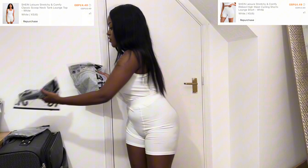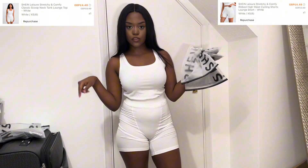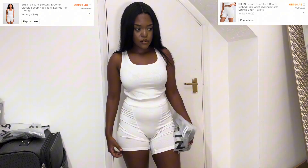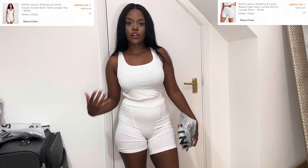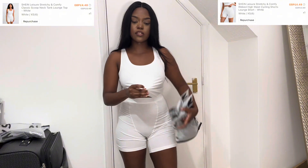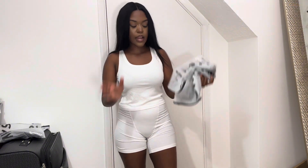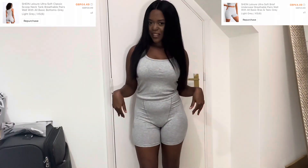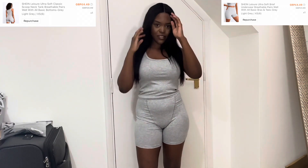Next is the gray — let's try it on. All of these are in an extra small, and I don't feel like it's necessary to size down, but if you like a really hugging fit, the top is very stretchy so you could size down. Let's try the gray one on — oh, are you seeing what I'm seeing? This is so cute!